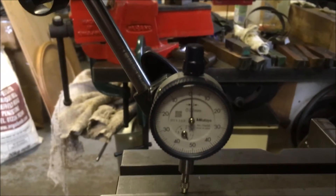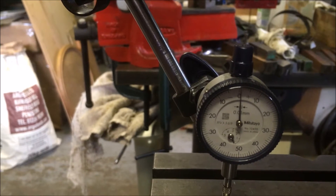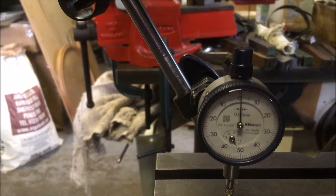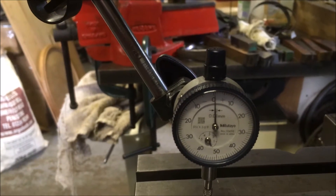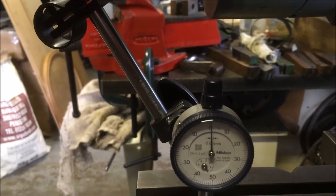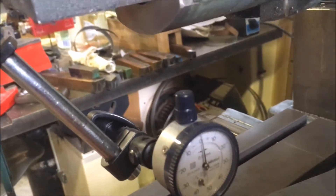I've got 0.025 millimetres over a stroke of about 9 inches, which I equate to one and a half thou. I've just tightened up the gibs a little bit and set the table.